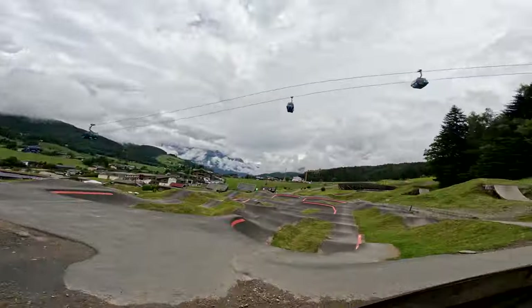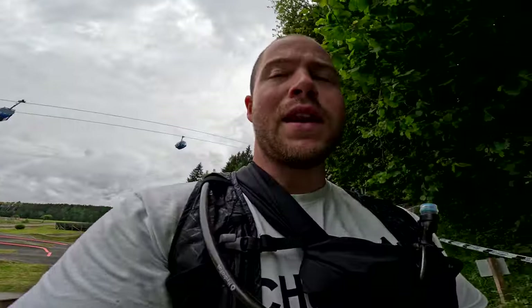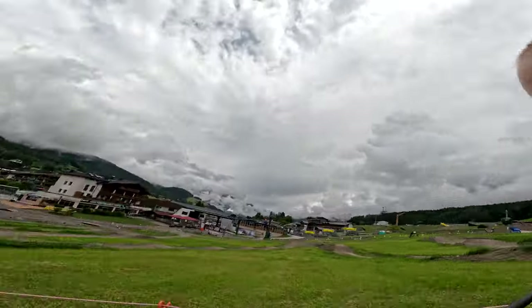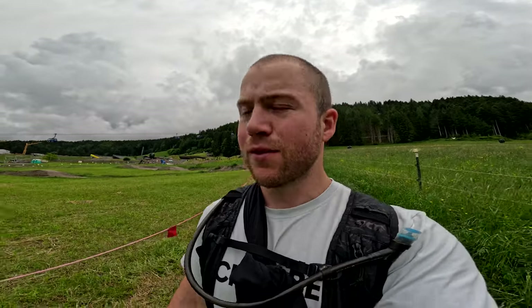Last year we were coming down over on that side and had the same finish as the downhill, but now we're coming out more towards the left here and into this open section. I'm pretty sure we're basically going to finish at the bike school — so that's going to be pretty cool coming down the end of the trail. It definitely looks like the finish will be somewhere around this area.